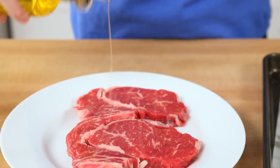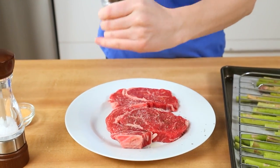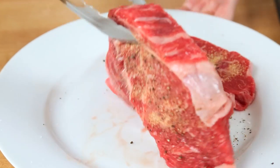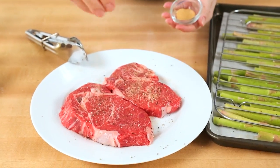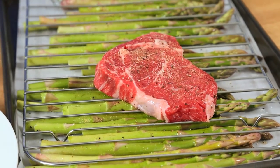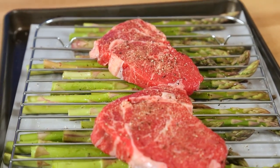You could really do this with any kind of steak you wanted to. I'm going to prepare these with a drizzle of olive oil, some salt, some pepper, and a little more garlic powder. Of course, we are going to season the other side the very same way, and then place them on top of that rack. The idea is that the steak cooks and all of that beautiful fat drips down to season the asparagus — and things get really delicious.